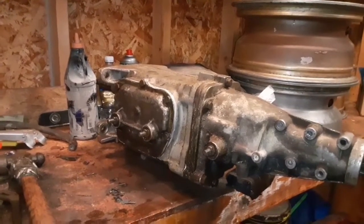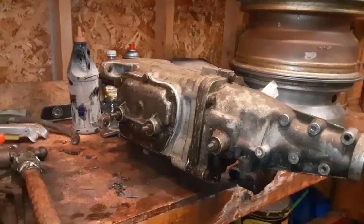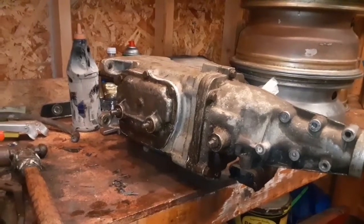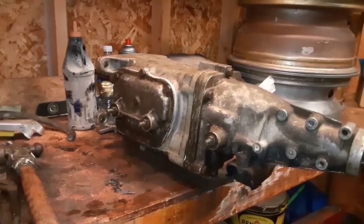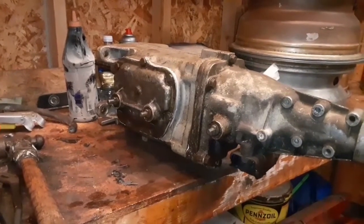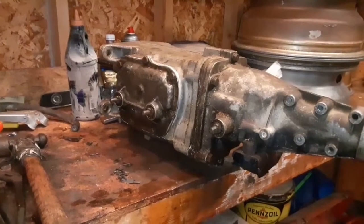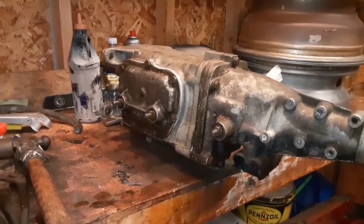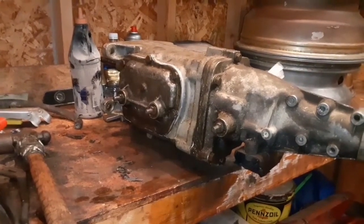Another part I wanted to make this video for — I wanted to explain why I'm taking the Turbo 400 back out and putting in a Muncie. That car was an original four-speed car; it wasn't an automatic. In 1974, dad's wife at the time needed a car and he had that one, but it was a four-speed. She couldn't drive a manual at the time, so he traded around and got that Turbo 400 and put it in that car in 1974.